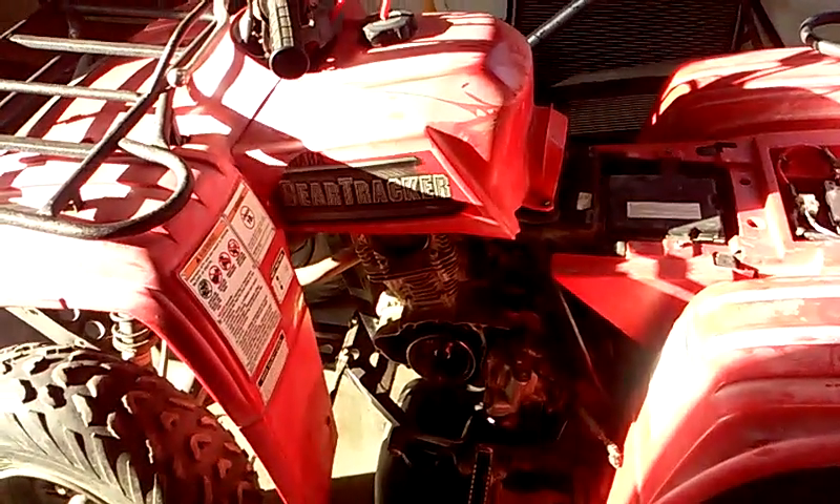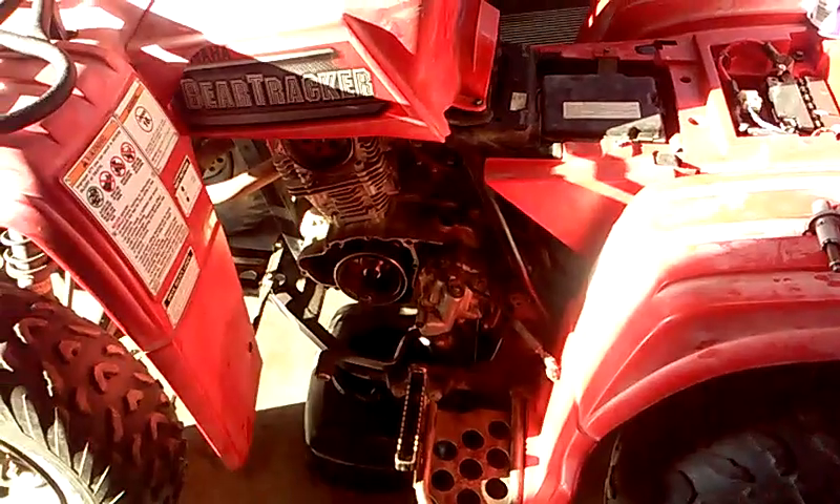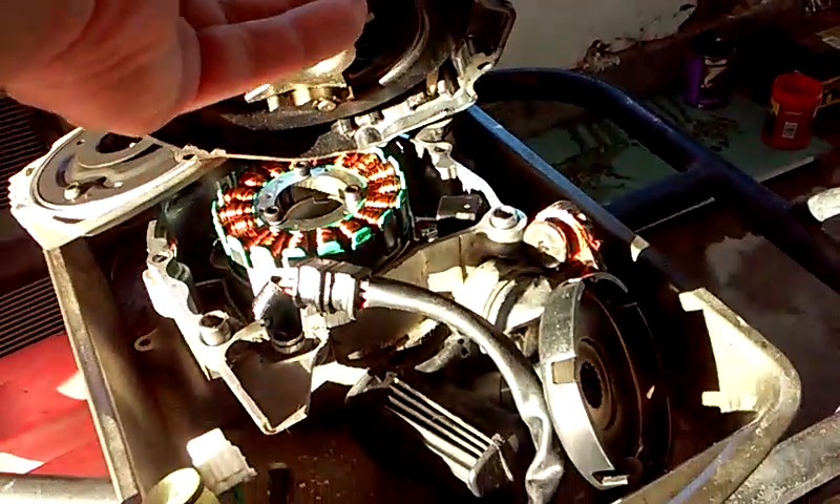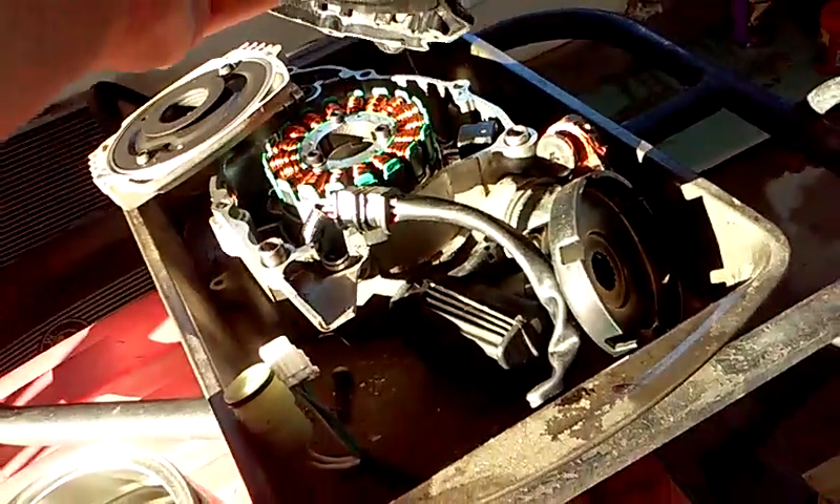The customer explained it was running rough, and they had changed out their own stator unit. After they did that, from what I understand, it even started running worse — and it also started making a clicking noise.